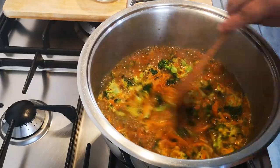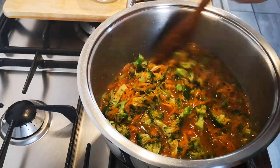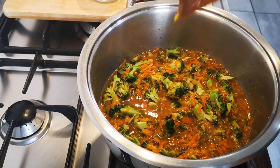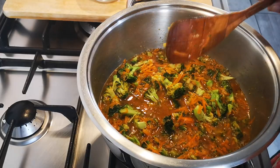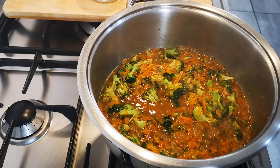Let me just check this out. I don't want to overcook the broccoli. I'm almost ready for the other ingredients — let me just put the corn flour in the milk and add it.